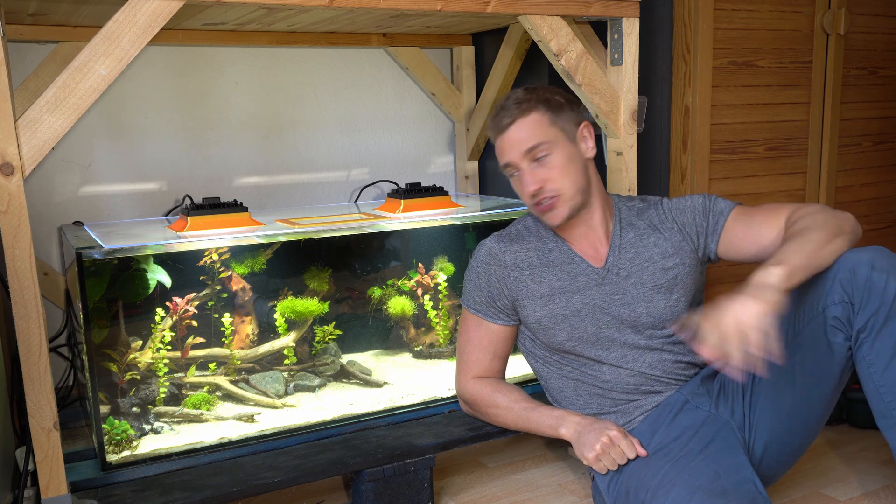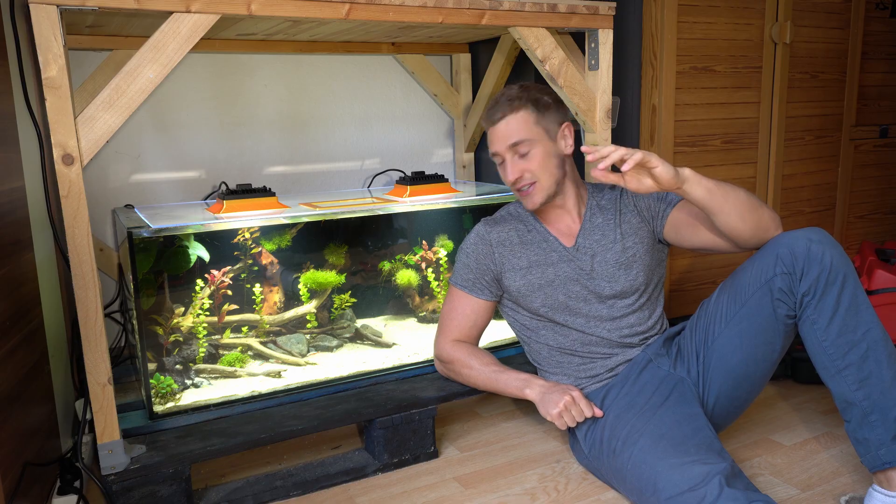I want to thank you for watching — I hope you enjoyed it. Next video I'm gonna go and get a couple more fish, and it's gonna be epic. I'll see you in less than a month.